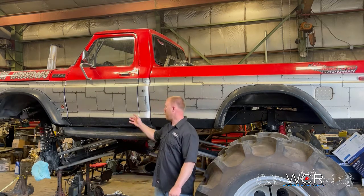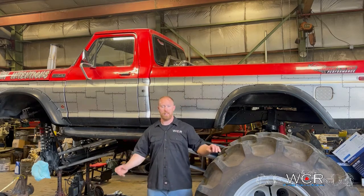Today in the shop we have this mega truck here — it's a customer's, named Dirty Intentions. What we're going to do now is get into the kit, what it all consists of, and then we'll move into the back of the truck to show you it installed.